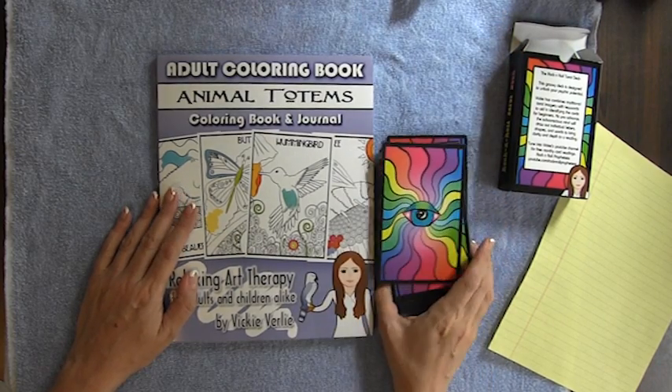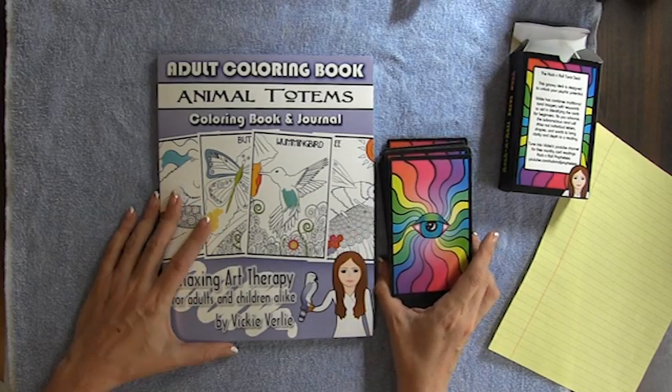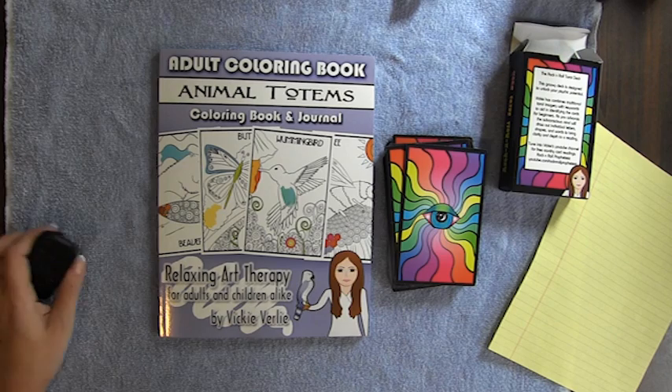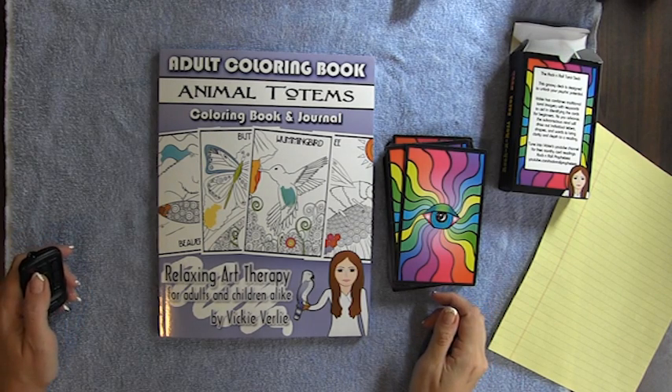And the Rock and Roll Tarot — I'm just so over the moon about this and excited. I hope you all like it. Okay everybody, I'm going to go ahead and wrap this up and upload it to YouTube. Thanks for watching. Bye.